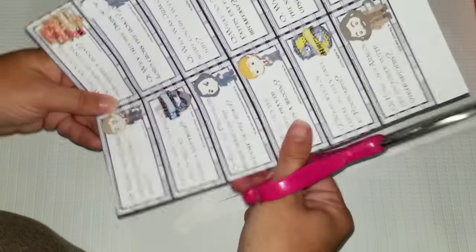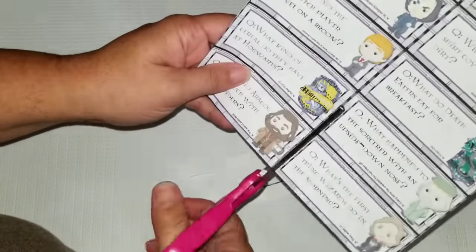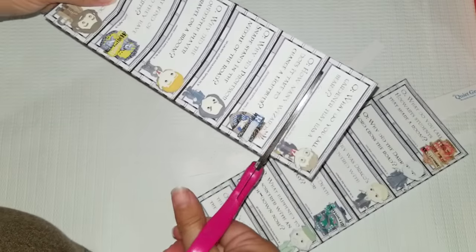The first thing I wanted to do was make sure I had Harry Potter themed jokes, so I'm going to go ahead and cut those out.